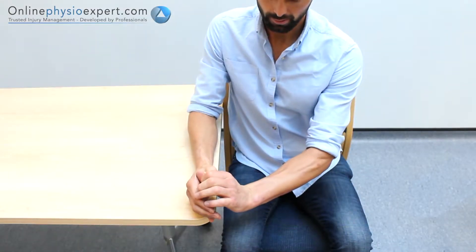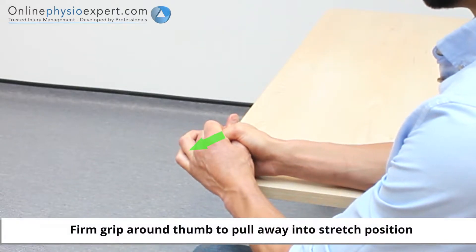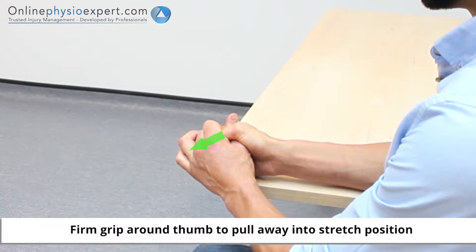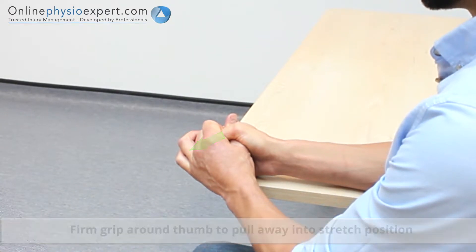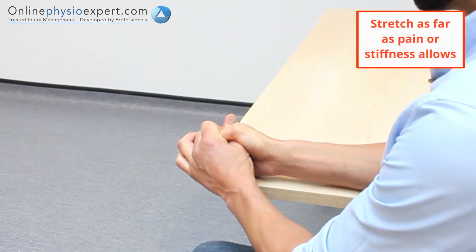Grip your thumb firmly with your other hand. Rotate your grip position down to distract your thumb joint. Hold this pressure before repeating to perform this thumb joint mobility exercise.